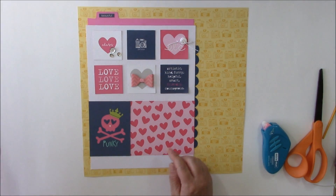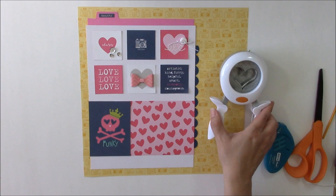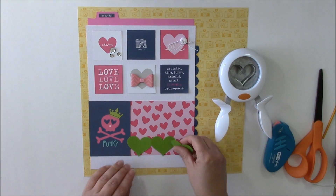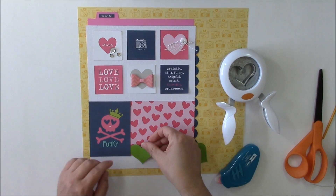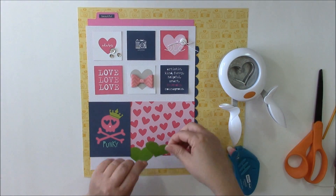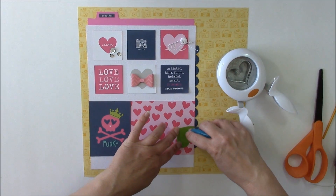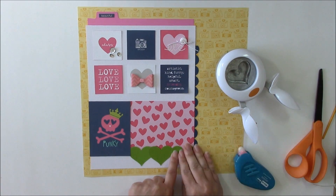For a unique border, I loved the concept of the heart, so I took a standard heart punch — we do have this in the Two Peas store — and punched three separate hearts from bright green cardstock to match the green on the page. That's what's going to form my border. I'll start by placing them down, slightly tucking them behind the three-by-four card. You can use whatever punches or die cuts you have on hand to create a border — try a hexagon border, a diamond border, lots of different options.